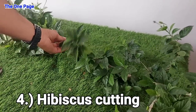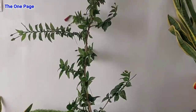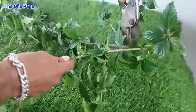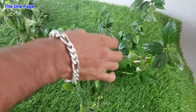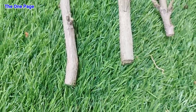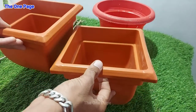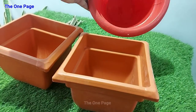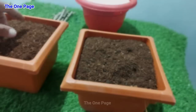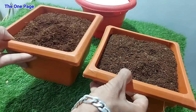Number 4 is Hibiscus Cutting. If you need 100% results, you should select green cuttings with plenty of leaves, with a minimum size of 5 to 6 inches. Remove the lower leaves before planting. We will run an experiment here using three methods: one using honey, one using rooting hormone, and one using water. We will prepare three pots — one with coco peat soil, one with regular soil, and one with water using thermacol to hold the cutting.